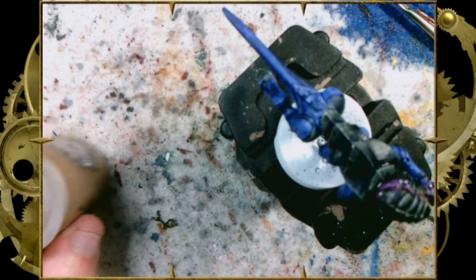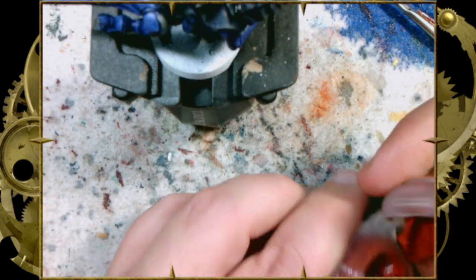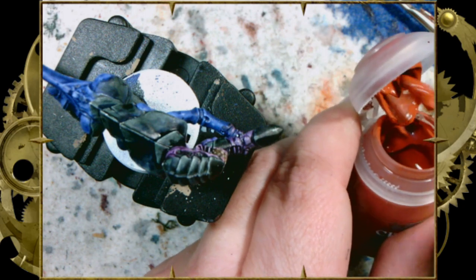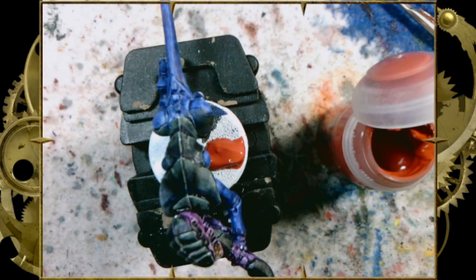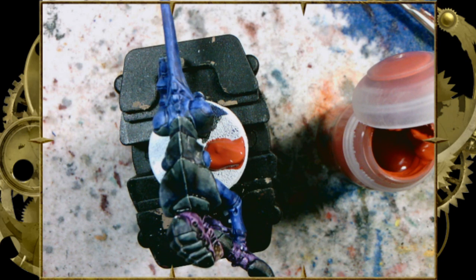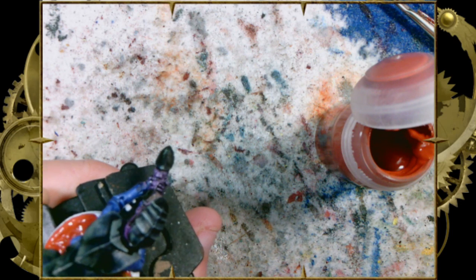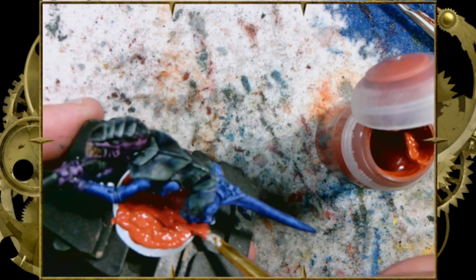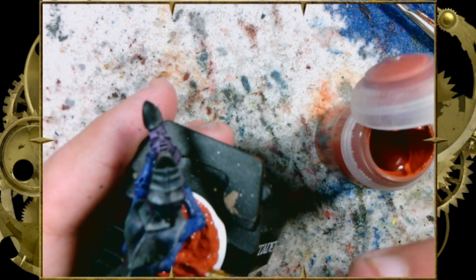Now for the base, we're going to take some Martian Iron Crust — that's a GW Technical Paint. We changed our mind from Agrellan Badlands; we're taking the Martian Iron Crust and we're going to cover the base in Martian Iron Earth, which is going to give us a crackle. This is the crackle paint. I'm using an old metal file that got gummed up with super glue years ago — it works great as a little spatula. I'm also going to grab a ratty old brush and sploosh it around. I want different depths of texture — thicker parts and thinner parts — and you can see I'm tapping the brush down and picking it back up.